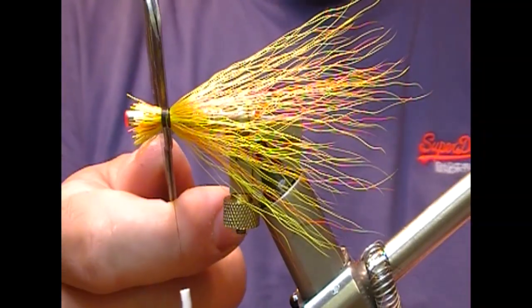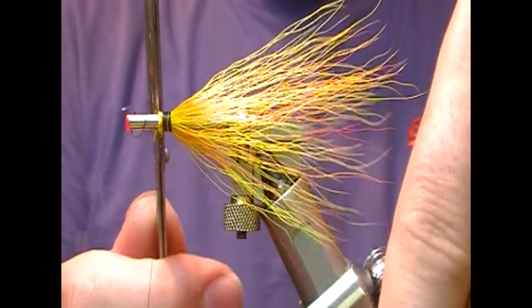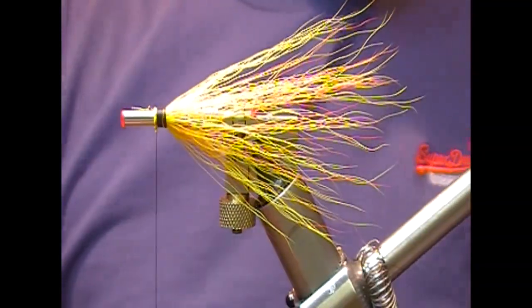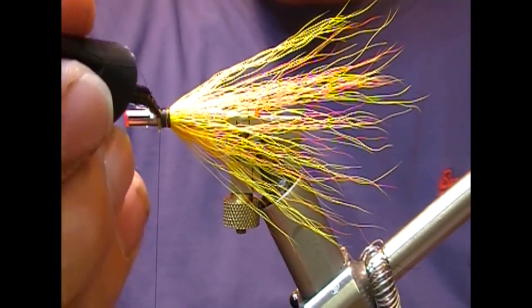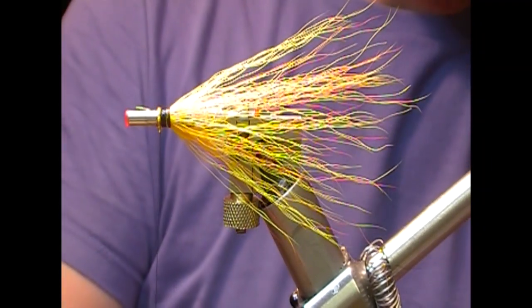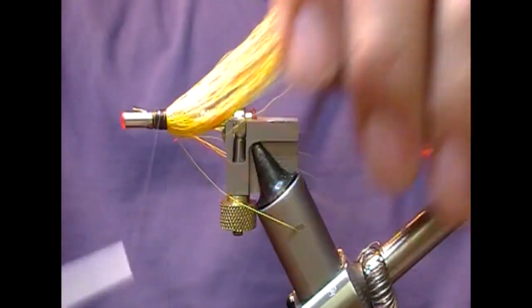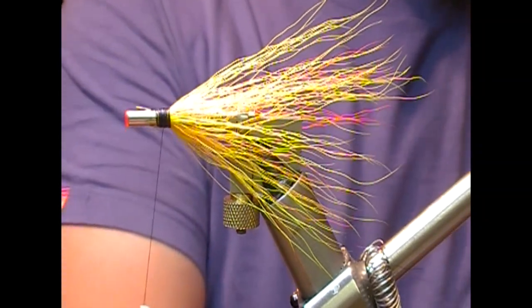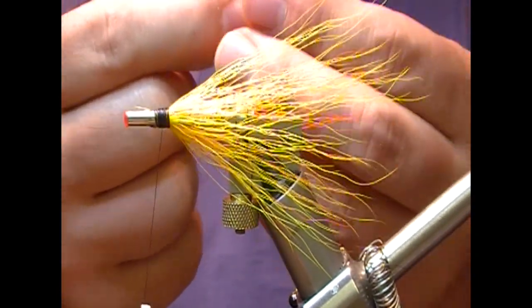This bit at the front I'm going to cut off with the cutthroat. Then I just want to glue the tie-in points. You can add a bit of flash now if you feel like it — I'm going to use a bit of Crystal Mirage.